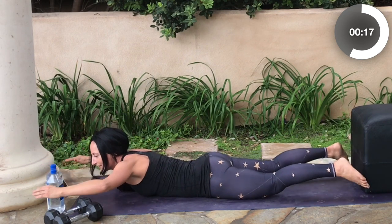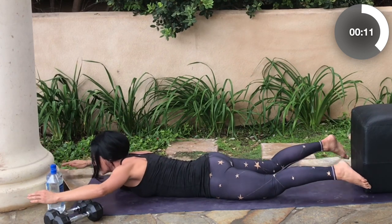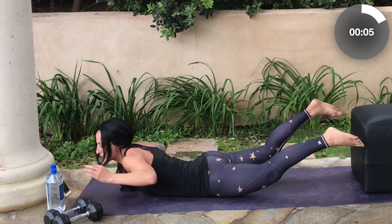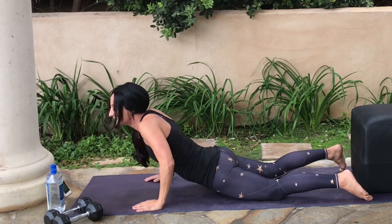If you'd like to add a little additional challenge for your back, draw your elbows in close to your sides each time you lift up. Let your feet come out naturally on this first set — the closer in you bring your feet, the more challenging it will be.